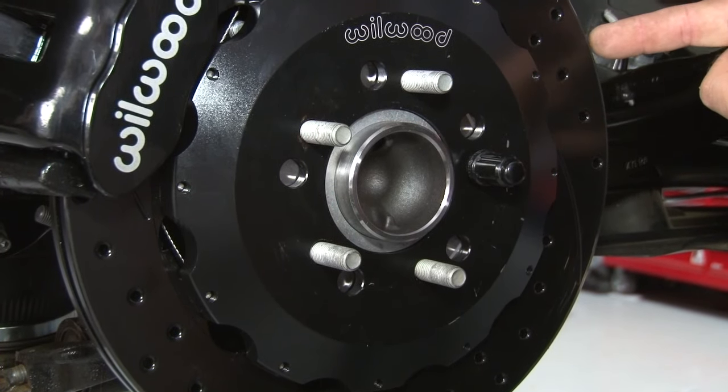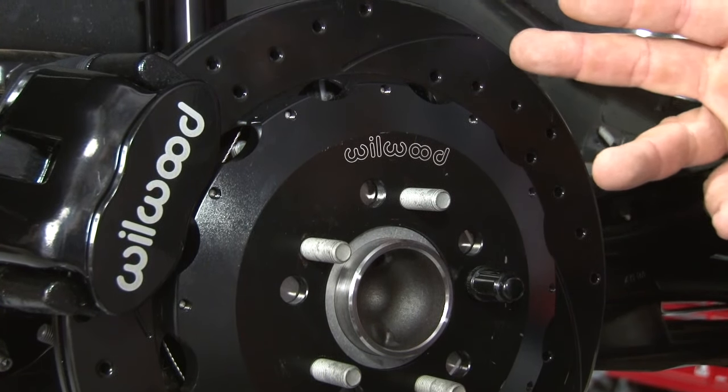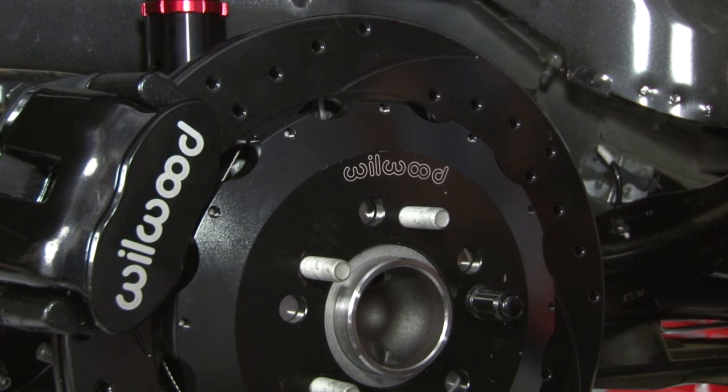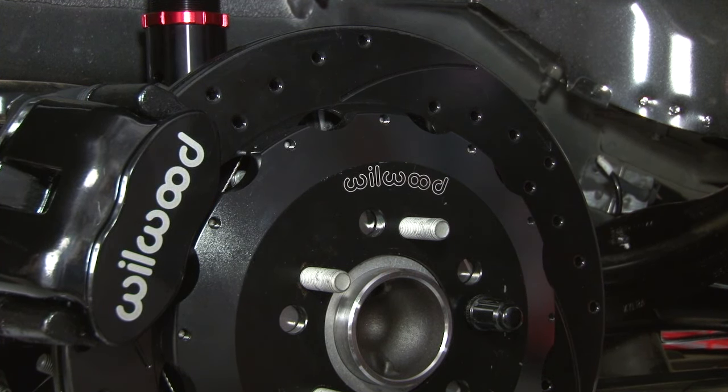The kit features a two-piece 12.88-inch rotor that is drilled, slotted, and vented. It has a single-piston caliper and uses the same BP10 brake pad that our front system uses, which is really nice because it's a mild engagement but works great for street or track use.